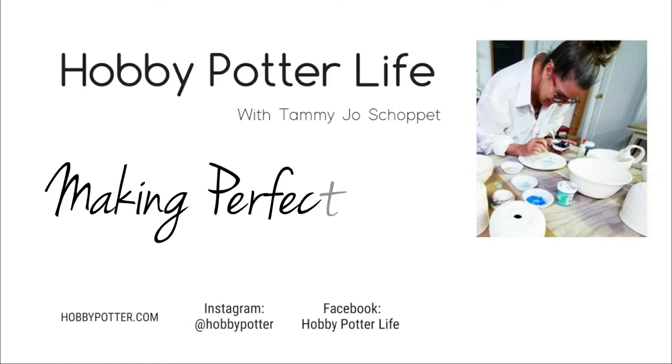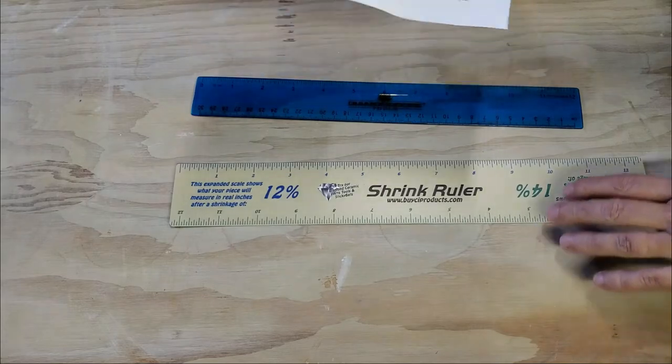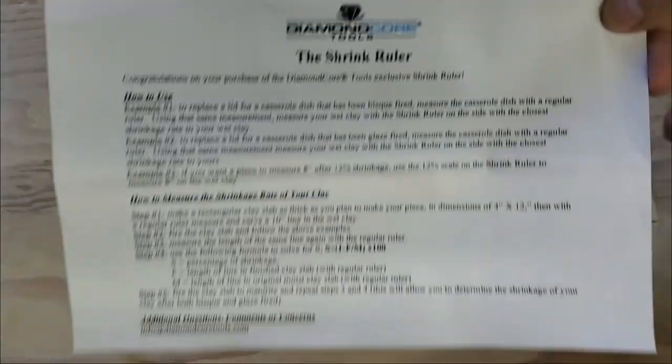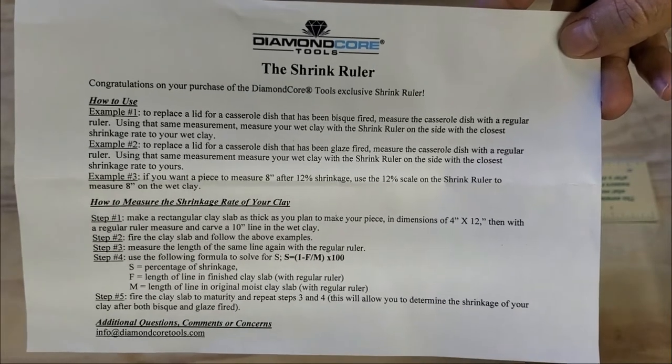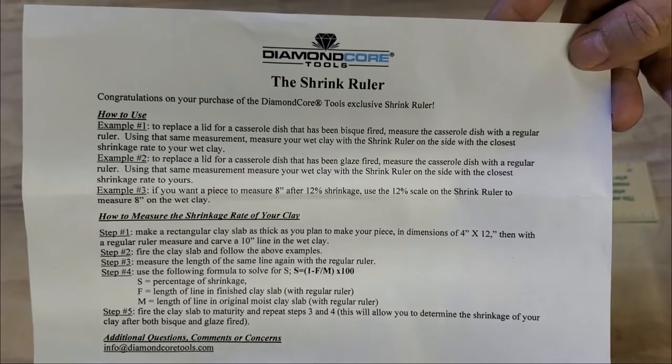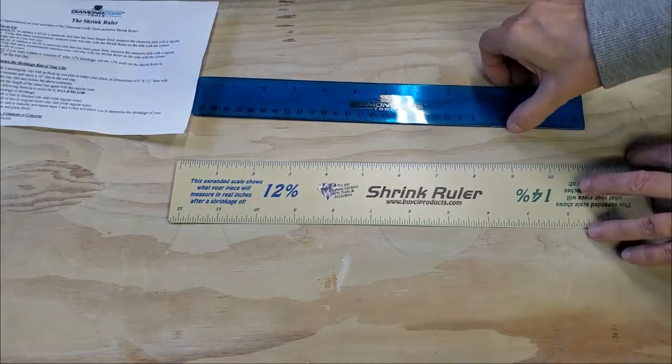I thought I would introduce you to a very cool tool and it's called a shrink ruler. I got it from Diamond Core Tools. Here's all the directions — I'll flash that up there so you can either pause the screen or take a photo of that if you need to. Those are the directions and different ways you can use it.